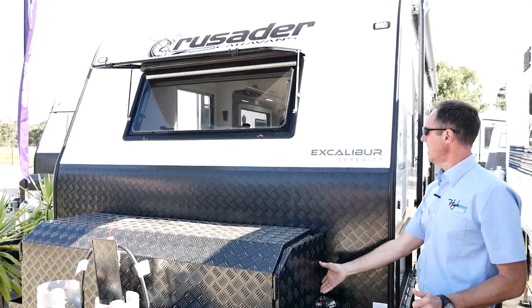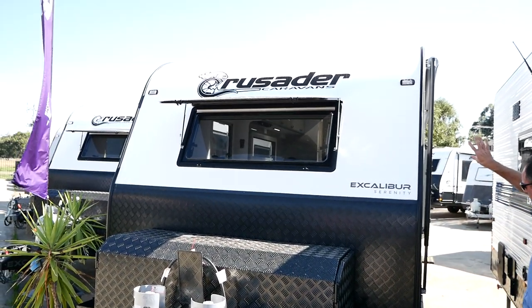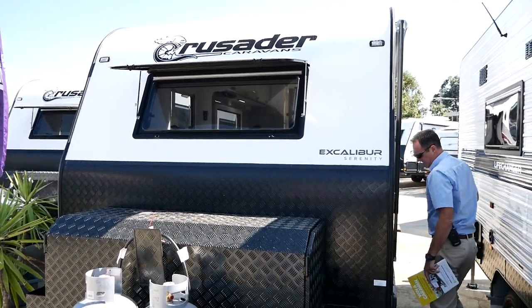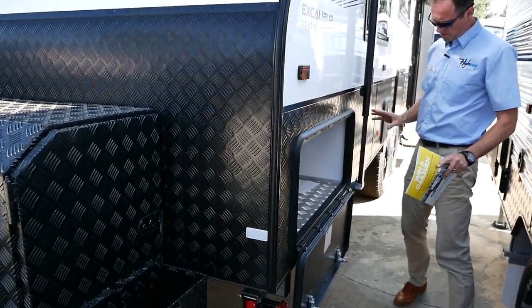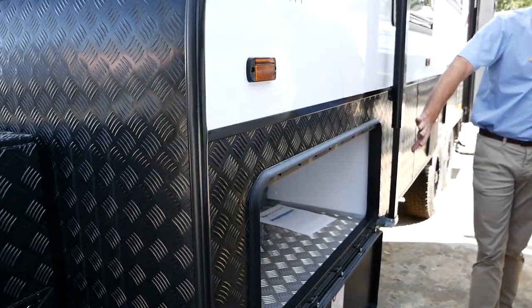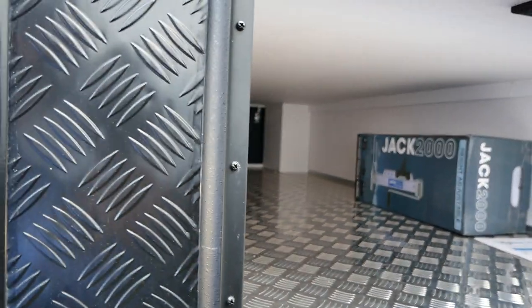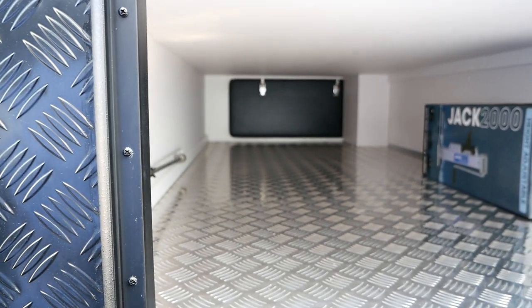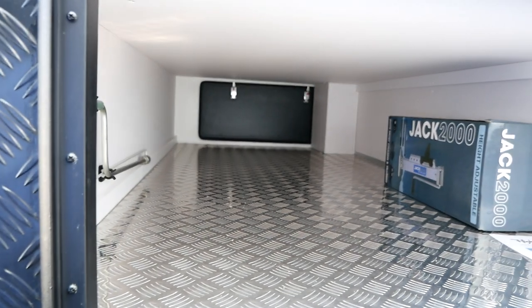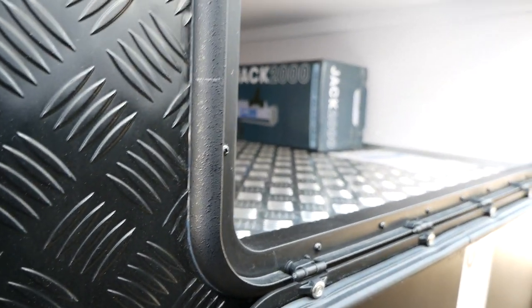The Serenity's got the window at the front, giving you the option to get some extra natural light through the van. Coming alongside, we've got the 900mm wide front tunnel boot — absolutely massive space. It does use up some of the space under the bed, but it's easier to access it here than the front or back end below the pillow, so better off having the space here.